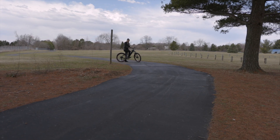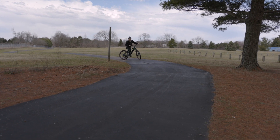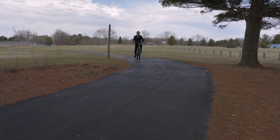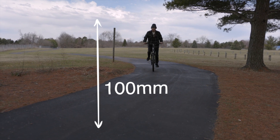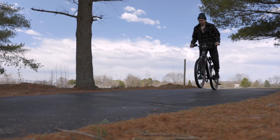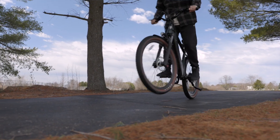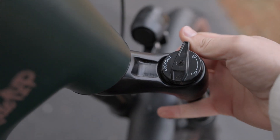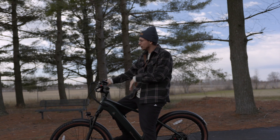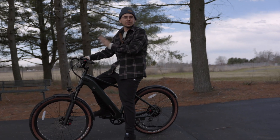Something I noticed as I was riding this e-bike is how much front suspension it actually has. I think it has up to a hundred millimeters of travel for this front handlebar to move, which is a lot for the amount of shocks in this thing. I feel like that front tire just pops right up off the ground, so it's really nice when you're going over bumps — it's really smooth and my ride was really enjoyable.